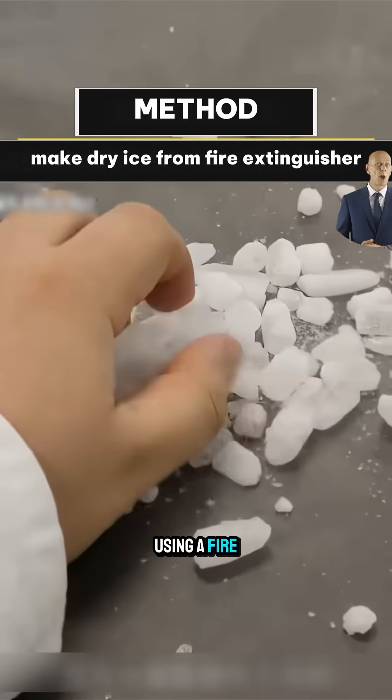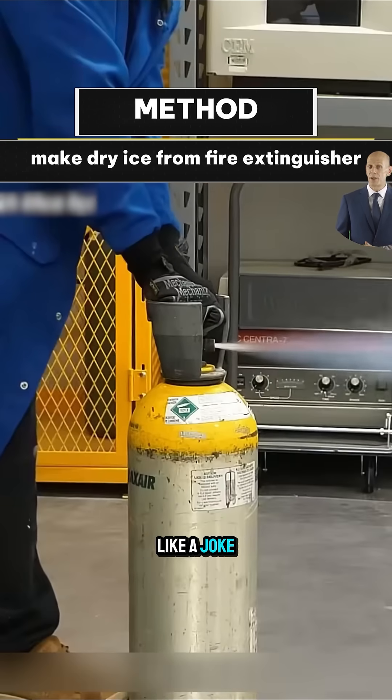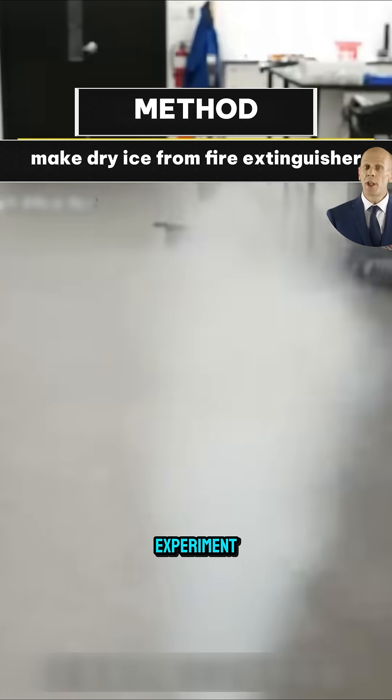Can you actually make dry ice using a fire extinguisher? It might sound like a joke, but someone has actually done this experiment.